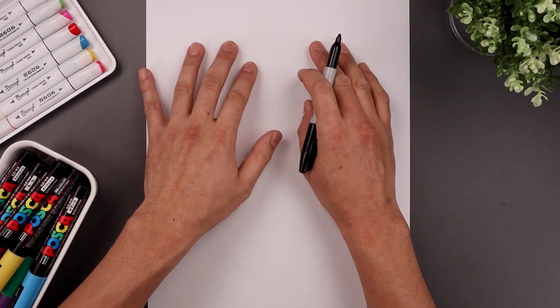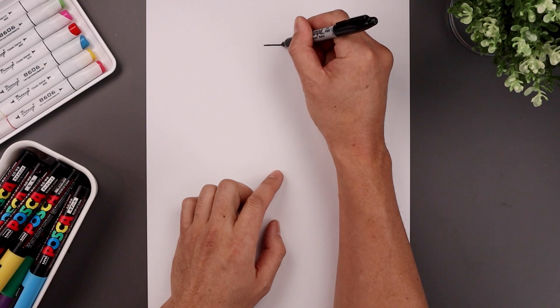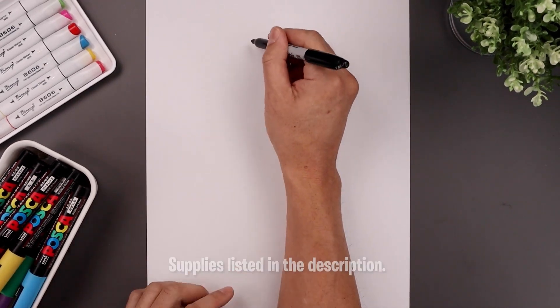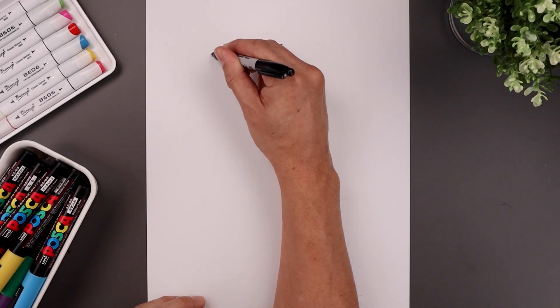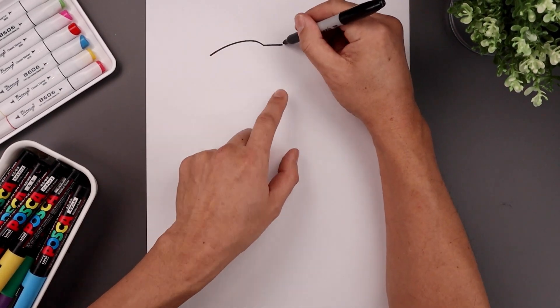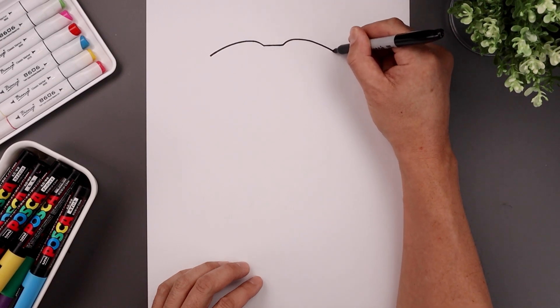Let's get started at the very top of our page with the top edge of the goggles. We'll start right in the middle with a straight line going across. Now over on the left side we'll draw a curve that goes up and bend that down towards the left side. Let's go back to the right and do the same thing — go up and then float that down towards the right side.